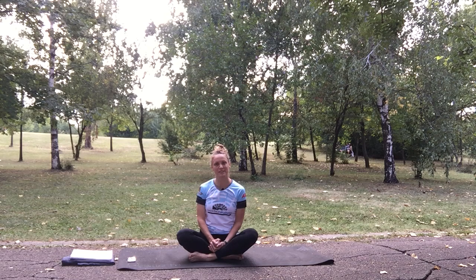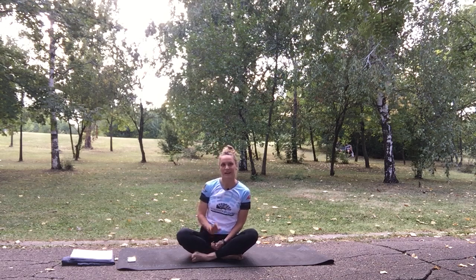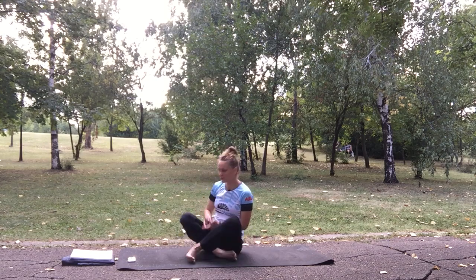Hey there everybody, I'm Val. Today we are going to do the first workout in the series '15 Minutes Fun'. It is 15 minutes high intensity interval training with 45 seconds of work and 15 seconds rest. It is going to contain 15 different bodyweight exercises, so it is really going to be fun. Warm up and let's begin.